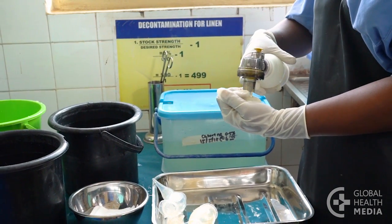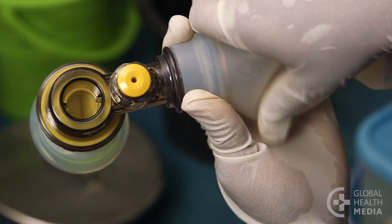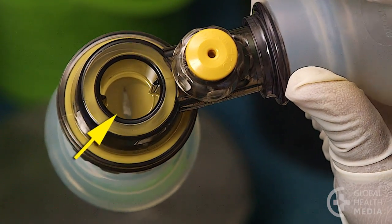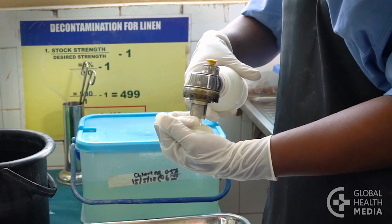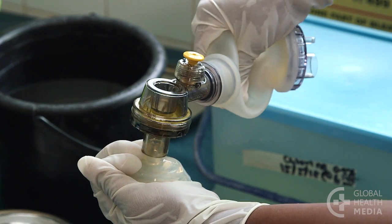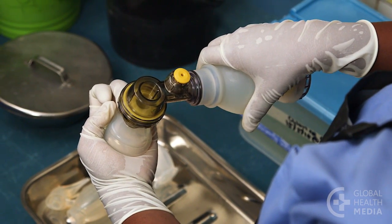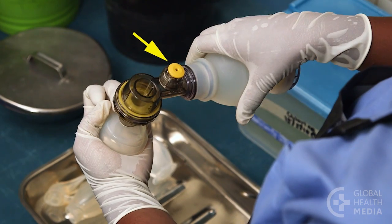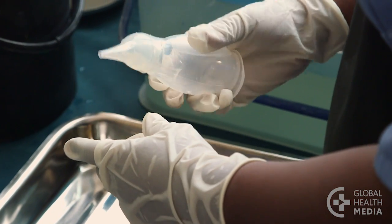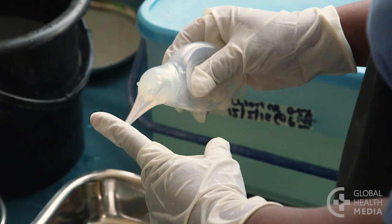Now test that the equipment is working well. First, squeeze the bag and watch for the valve to open and close. Next, make a seal with your palm and squeeze the bag. You should feel pressure against your hand, see the bag re-inflate, and hear air escaping from the pop-off valve. Then test the suction device. Squeeze it, block the tip, and release. It should not expand until the tip is free.